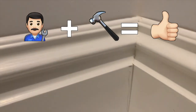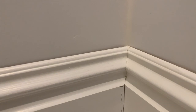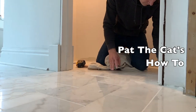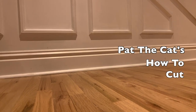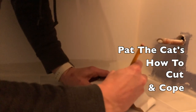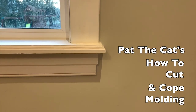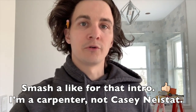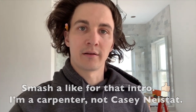All right, check that out. That didn't get much better than that. That looks fantastic. So in this video I'm going to show you how to do a small room with trim, putting in coping it and not cutting it on 45s.